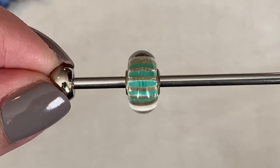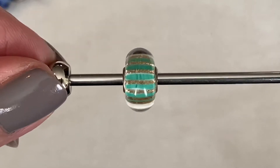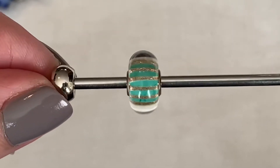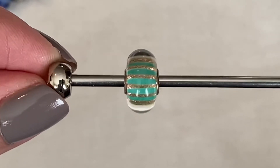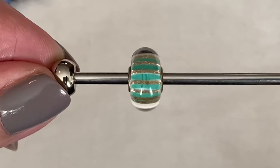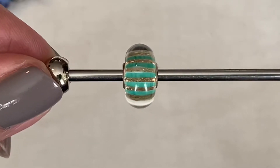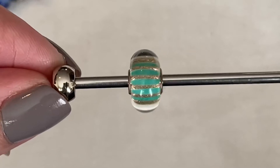There is also a 60% off sale on select beads, and it's so hard to turn down a good sale. This bead is called Gleam Stripe, and I really like the shade of green — green is one of my favorite colors. I wanted to get more green beads in my collection. This one has faint green stripes and then underneath is a gold glitter.